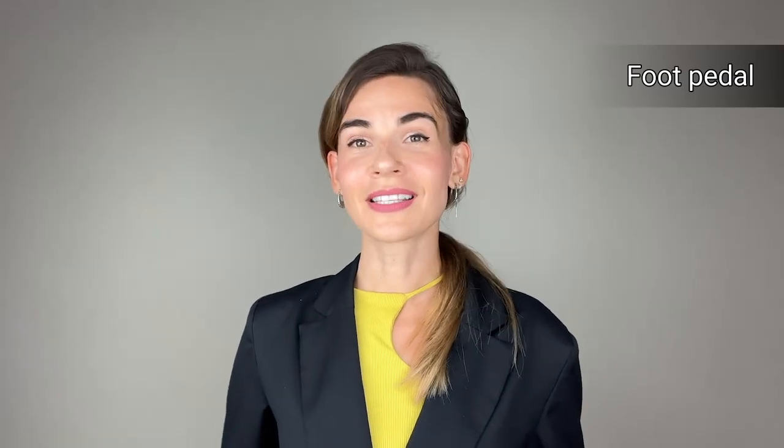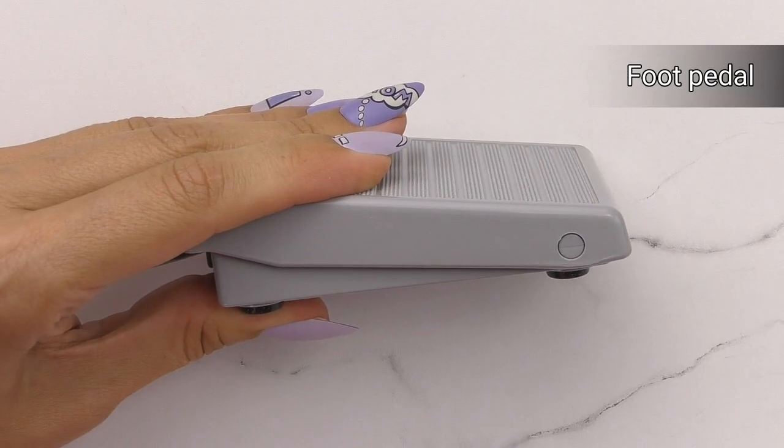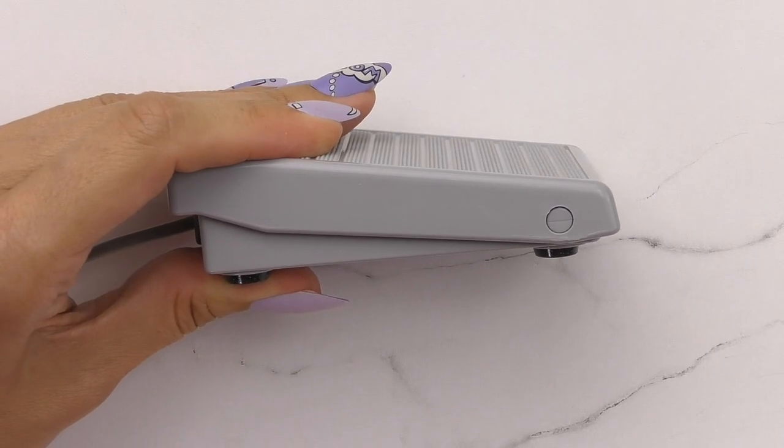Some e-file kits include foot pedals. There are two types: regular and resistive. The regular foot pedal has a standard on/off switch, while the resistive one also regulates the speed of the micro motor — the harder you press, the higher the speed. It can be compared to pressing the gas pedal in a car.